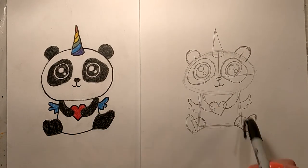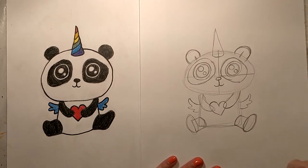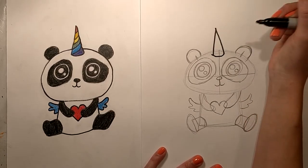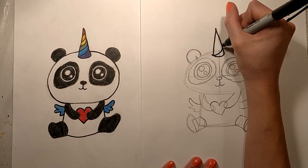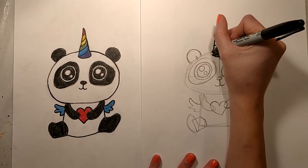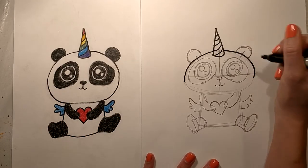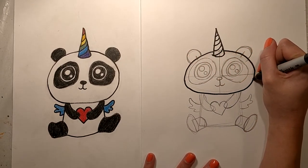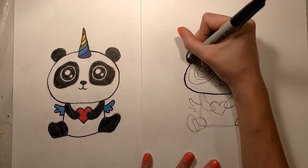Next I'm going to grab my Sharpie and go over this, starting at the top of our Pandacorn and working our way down. First I'm going to go around this horn and add little curved lines going all the way up the horn. Then I'm going to bring a line all the way around the head of the Pandacorn. Our ears are going to be filled in black.